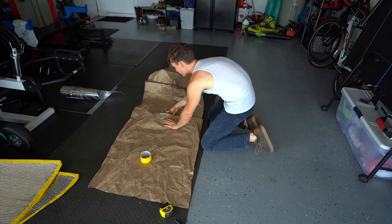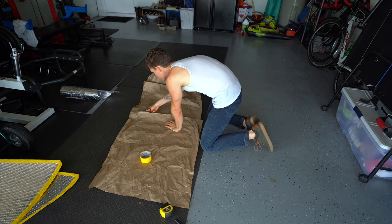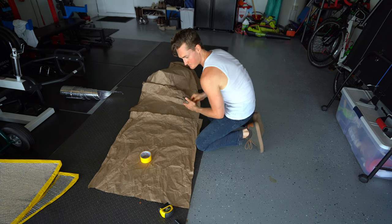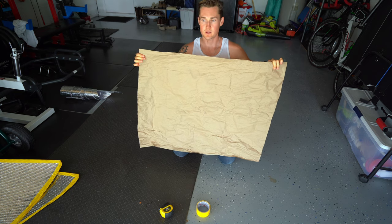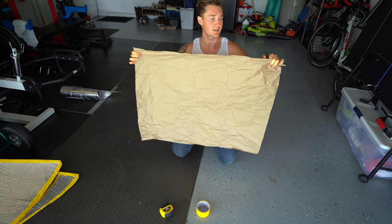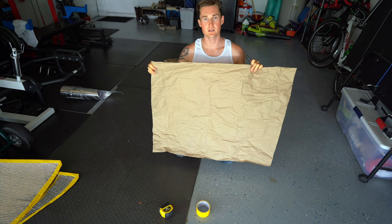For some reason I hate cutting paper — I can cut wood and just about anything else but cutting paper always irritates me. All right, now that we have our sheet we're going to go back over to our window. We're going to use painters tape, tape this on all sides, and use our marker to get our template. Let's go ahead and do it.